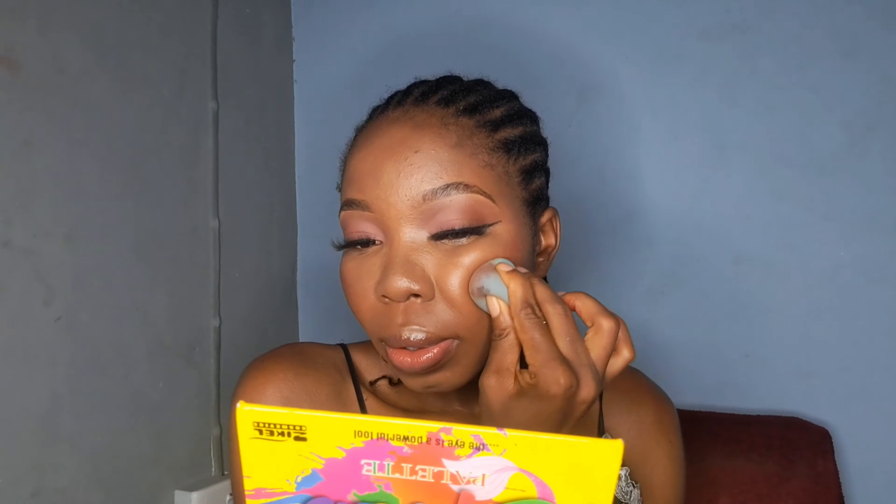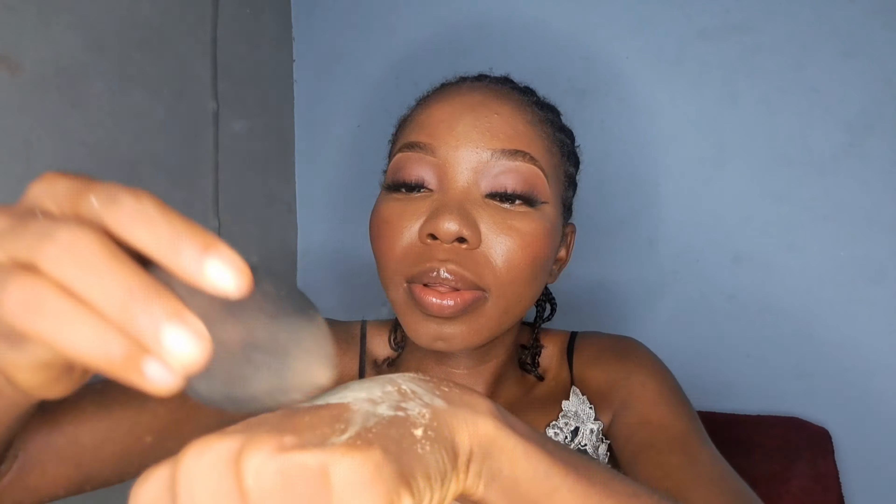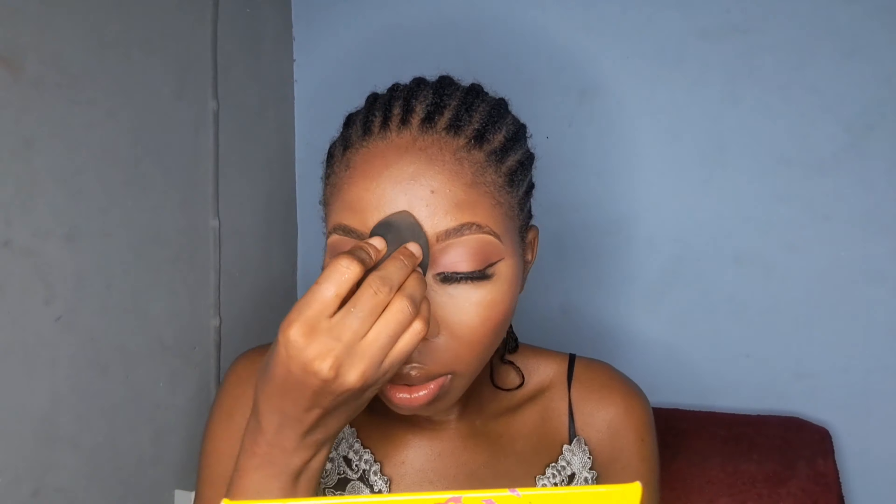For my blush — I love blushes, guys! I'm using the red shade from the Flawless Ivy Lips Palette for the blush today. I apply it on my cheeks, a little bit on my chin, a little on my forehead — those places where I want to have a little bit of color.